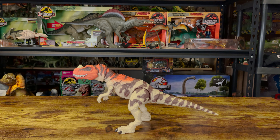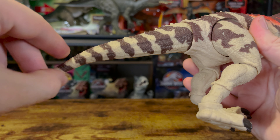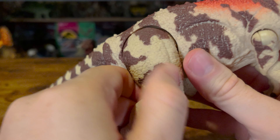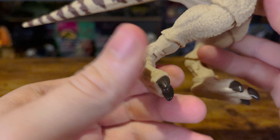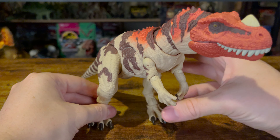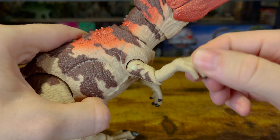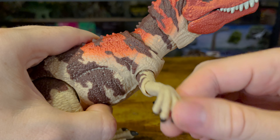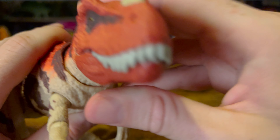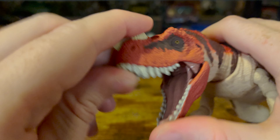Moving on to the articulation, there's a decent amount here. The tail can move, though it's rather limited as there's only one joint, and it has a bendy wire near the end. The legs have four joints, and overall this figure stands pretty well, much better than the regular Ceratosaurus figure. The arms have two joints, and unfortunately the wrists cannot be moved — I would have liked to see another point of articulation there. There are two points around the neck and head, allowing for a good amount of posability, and the top of the head and bottom jaw can be opened.